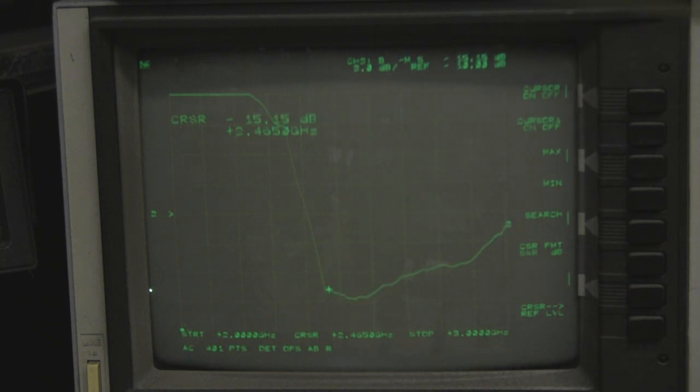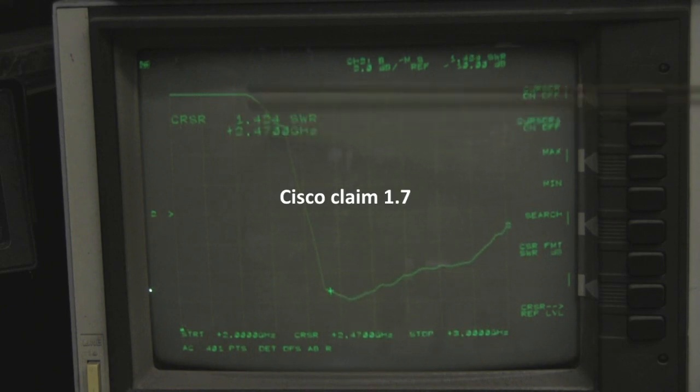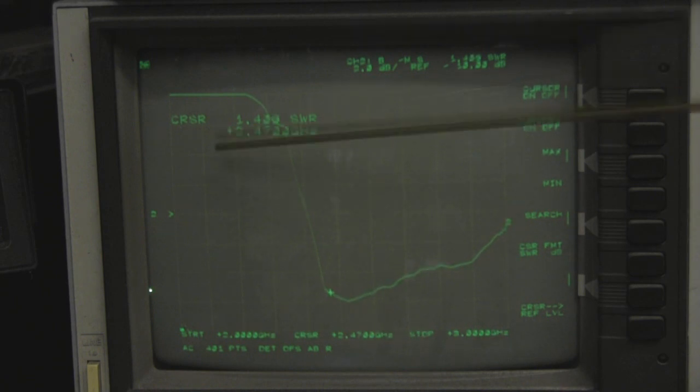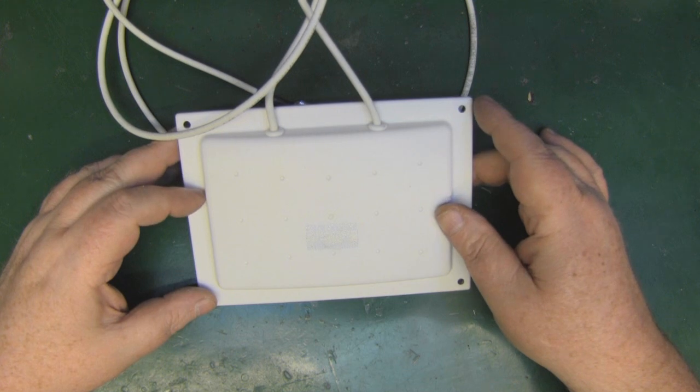Here it is on the network analyzer, scanning from 2 GHz to 3 GHz. There's quite a wide range of frequency of operation — I've got the cursor on 2.45 GHz, which is right in the middle of the Wi-Fi spectrum. You can see how wide it is; it's going to work really nicely across that range. Looking at the VSWR at 2.45 GHz, we're getting 1.4 — a really nice result.